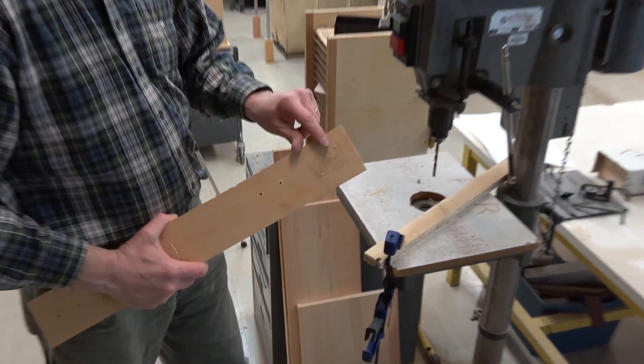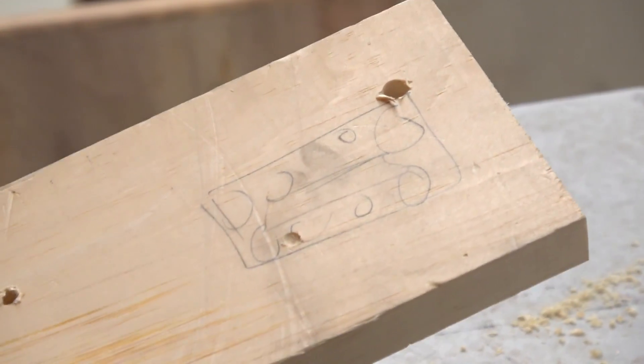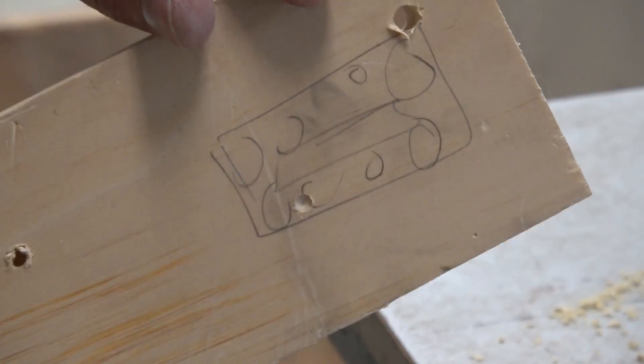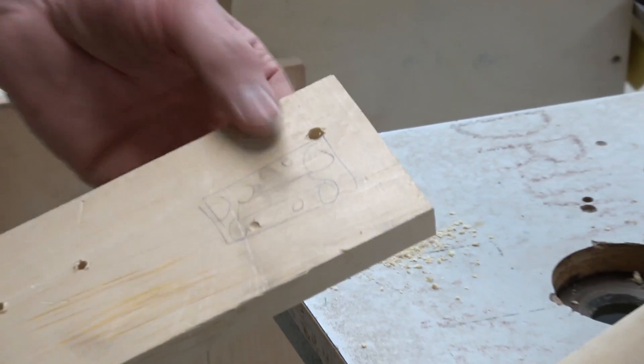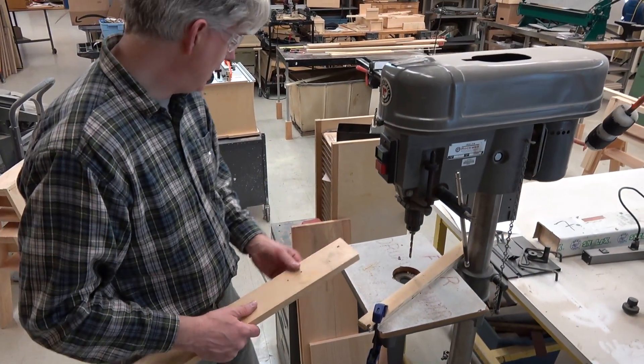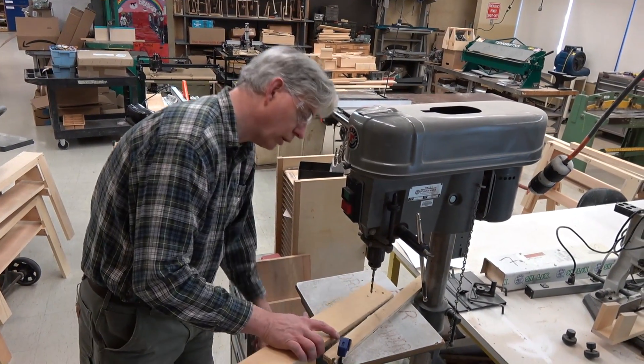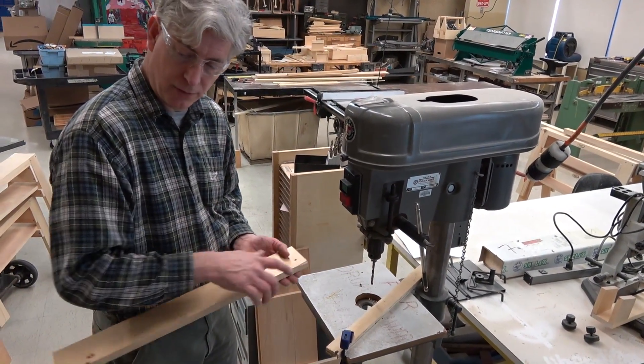On this side, there's a little bit of blowout. I'll get more blowout and chips the faster I push down. If the speed is correct, I'll get very little — like so. This is appropriate. If you have very fine work and want to avoid that, you need to put a sacrificial piece of wood below your work so that you drill into that sacrificial piece of wood.